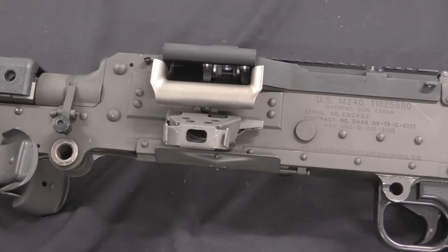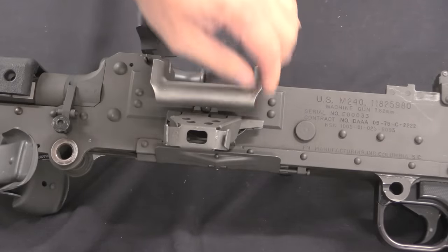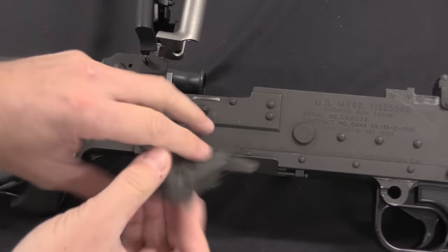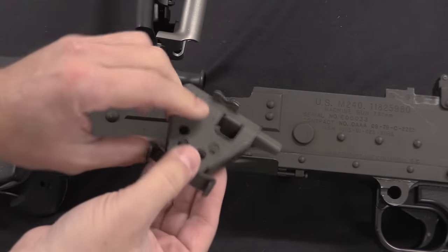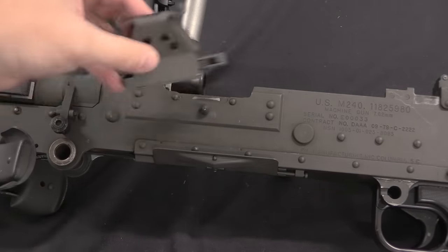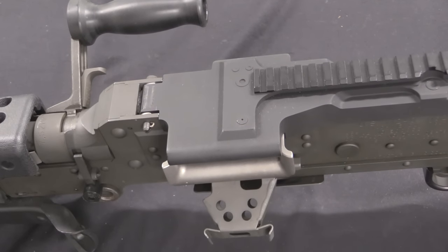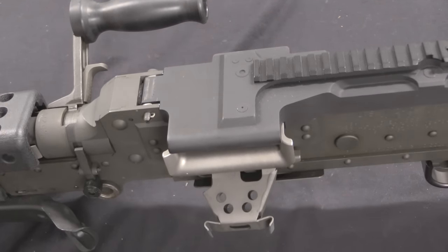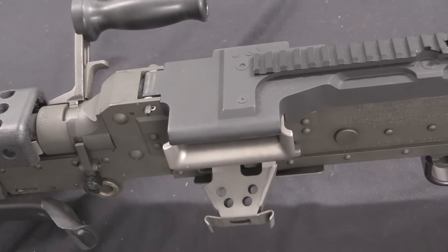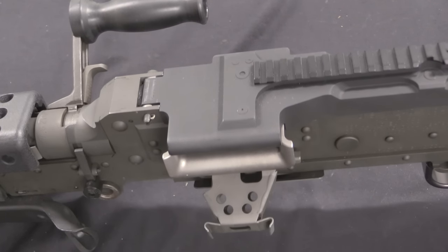In a tripod-mounted position you don't need this — it's on there as an adapter to mount a belt box, so you can carry ammunition in the gun. This little spring latch allows me to pull it off the side of the gun if not needed. Belt-wise, these use M13 links — basically the NATO standard 7.62mm link. It was used by the M60, it's used by the 240s, it's used by the M134 miniguns. Basically everything belt-fed 7.62 NATO uses that link.